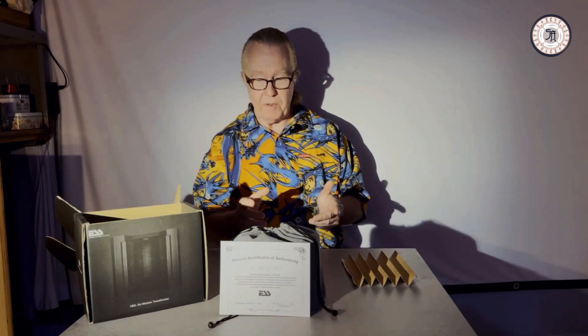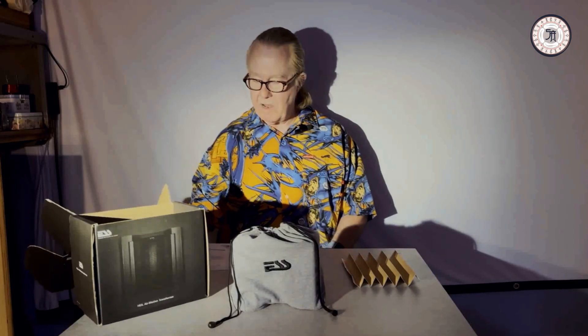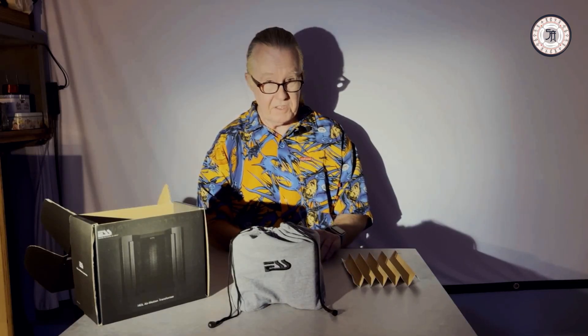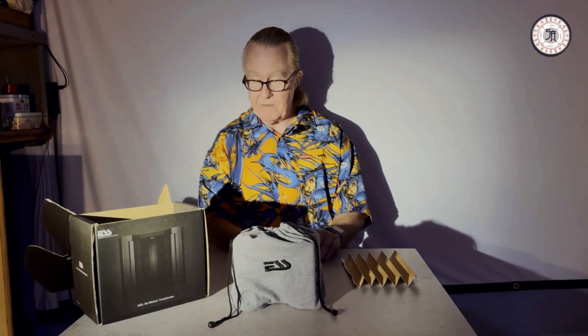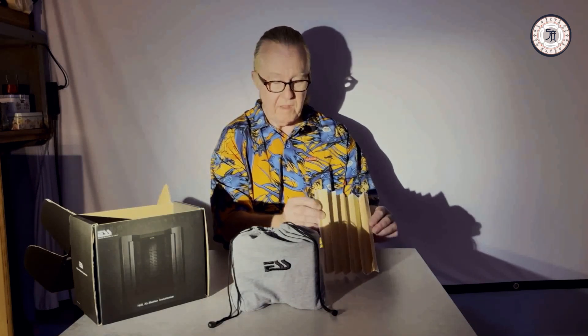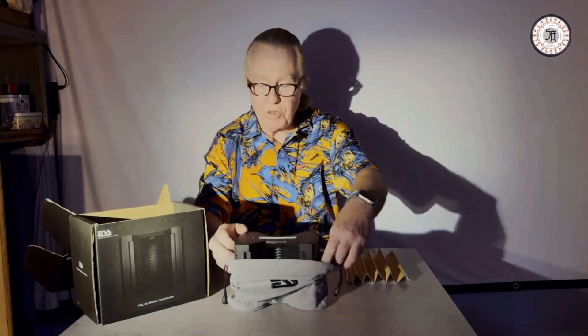So let me show you how he went about doing that. This is an original Heil Air Motion Transformer. It is still being produced by Electrostatic Sound Systems, who were the original producer back in the 70s and are still in business. Dr. Heil's patent has long since expired, so you might see lots of other air motion transformers on the market, and they have greatly improved the design over time — using Kapton fibrous material instead of thin aluminum foil, which is a lot stronger and can take a lot more power. It comes in a beautiful box, packed nicely, with a sock.